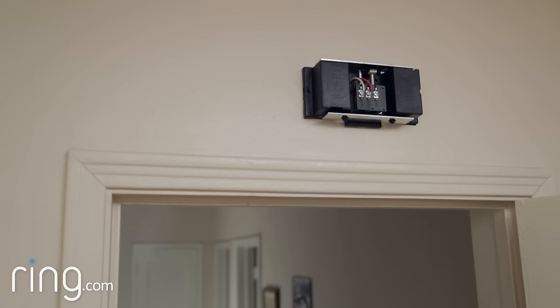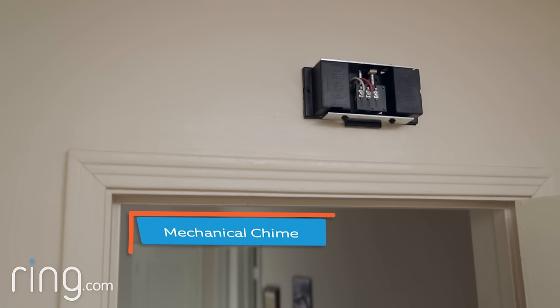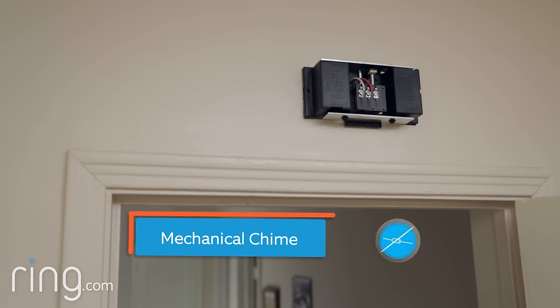If this is how your doorbell produces its sound, then it's mechanical. In this case, do not use the diode. Doing so may damage your doorbell chime.